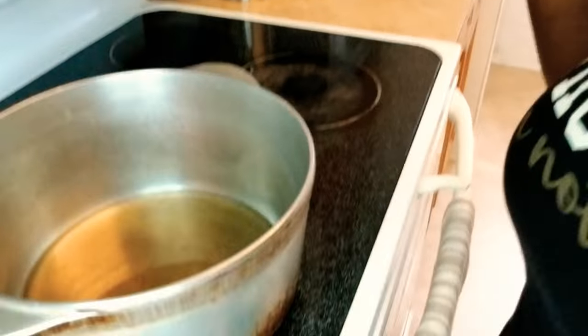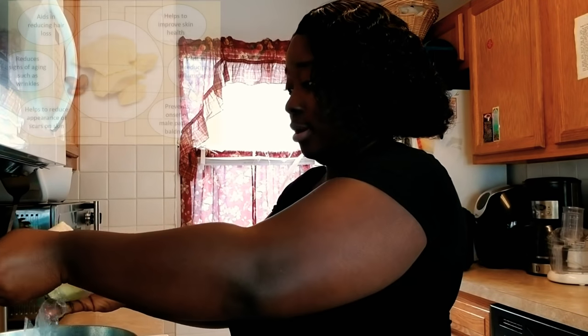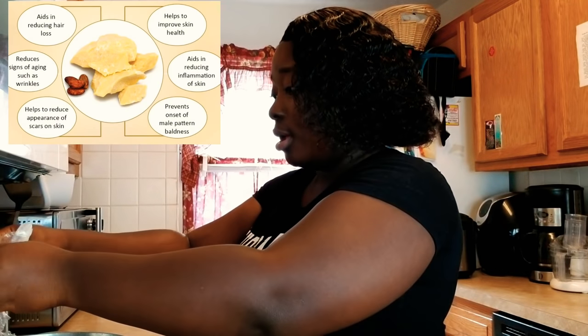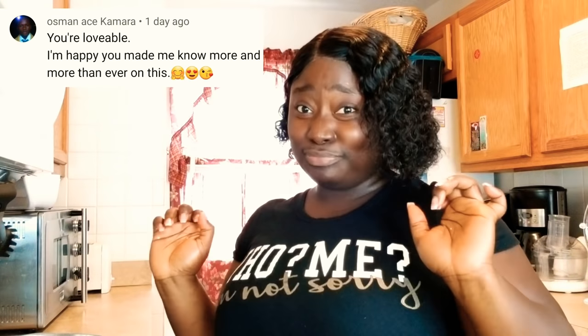The shea butter is melted already and now I'm about to put in the cocoa butter. I bought this cocoa butter on Amazon — like I told you, I'm gonna put everything in the description box with their links so you can make it easy on yourself. I made it so easy — you just have to click! And if you haven't subscribed to my channel, what are you waiting for? Subscribe — it's free!